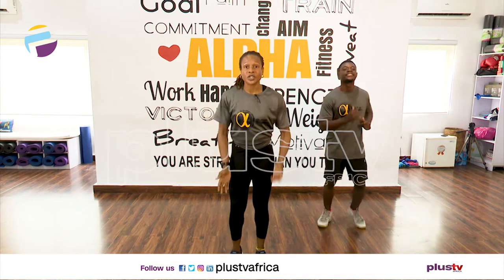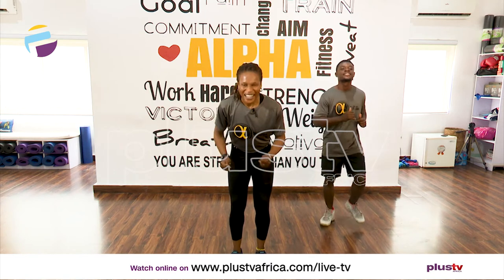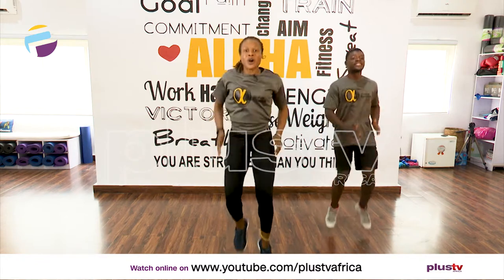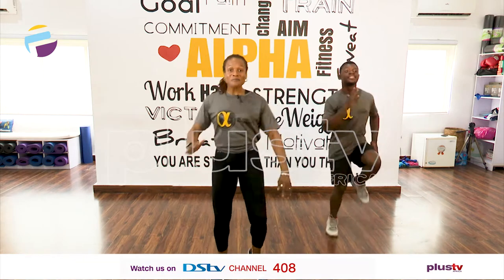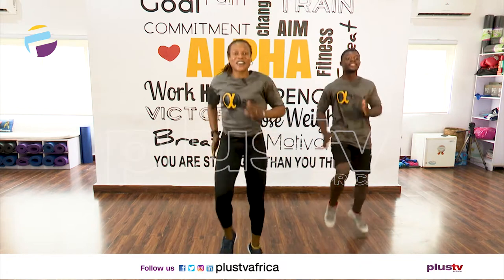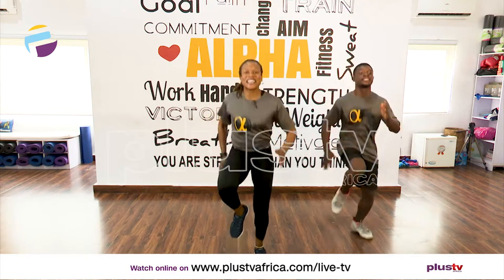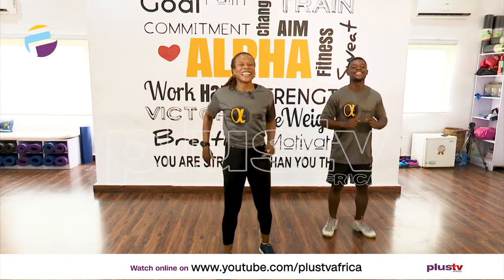We're going to jog on the spot with our knees coming up high. Are you ready? In three, two, one — let's go. If you can't, this is enough for me — just make sure you continue moving. And one. Rest it. That was good.